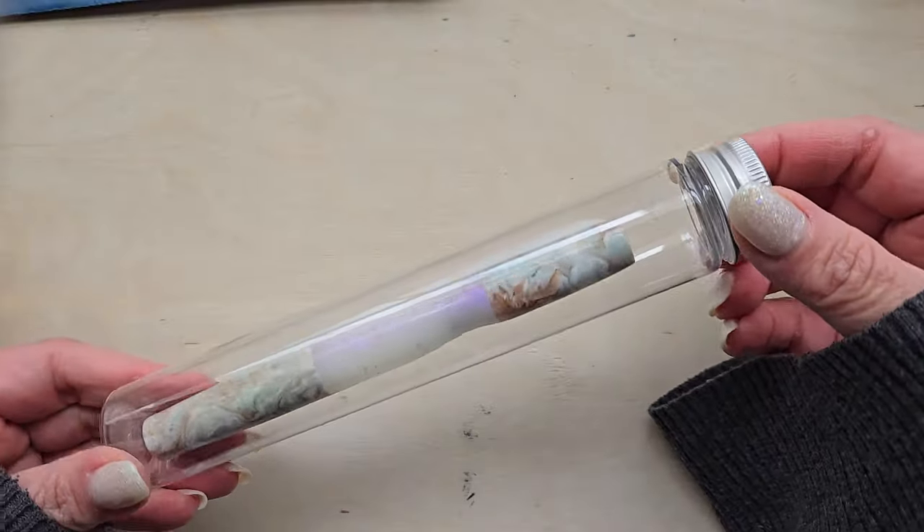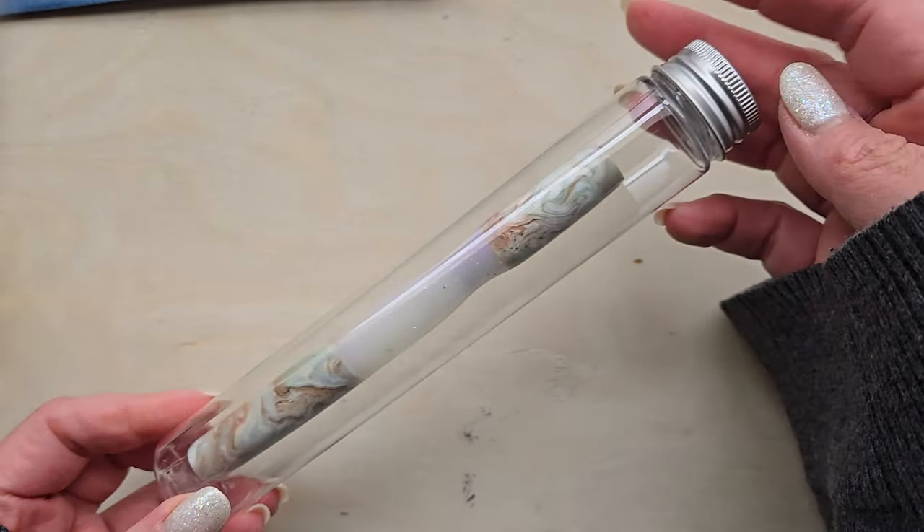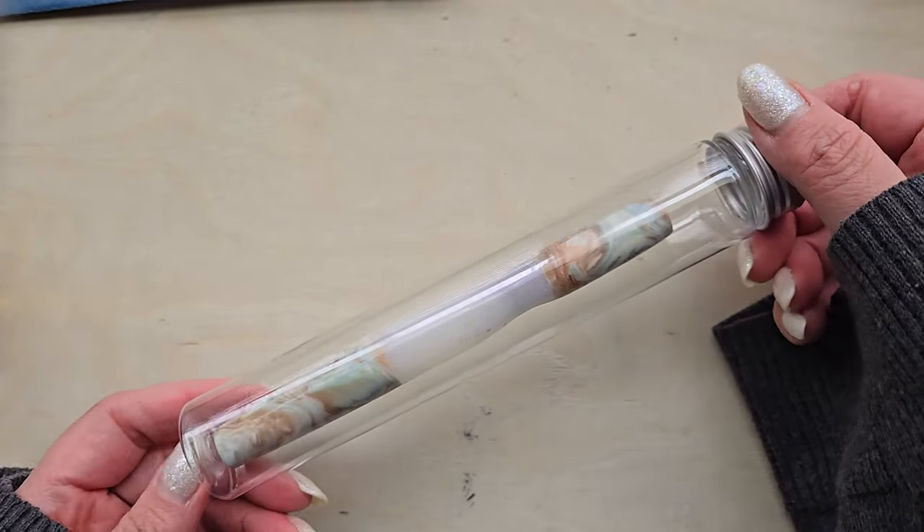Holy smokes. Can you see this? How cool is this packaging? It's very, very cool. I've not seen anything quite like this before, and I really like it.